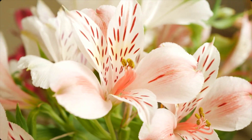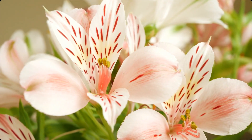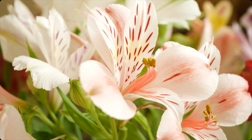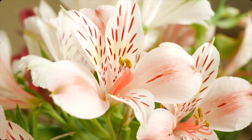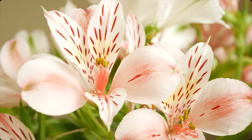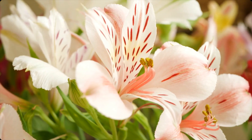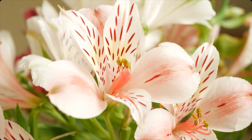As you focus on your body, visualize a sense of calmness and tranquility spreading throughout your body. Imagine yourself being fully present in this moment and allow your mind to let go of any distractions or worries.